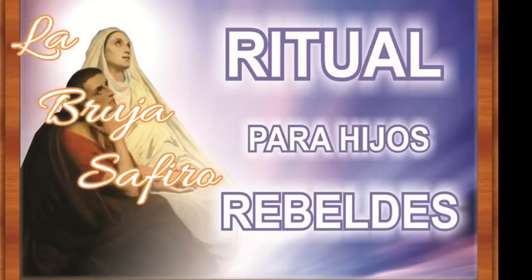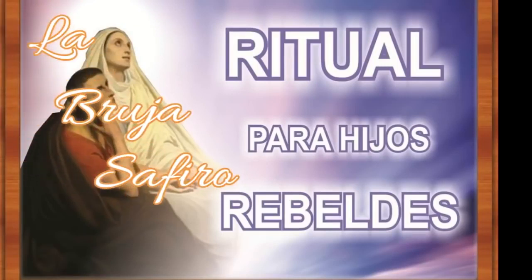Hello friends, how are you? Another video for your channel, La Bruja Zafiro, and here I have a ritual that serves to control rebel children.